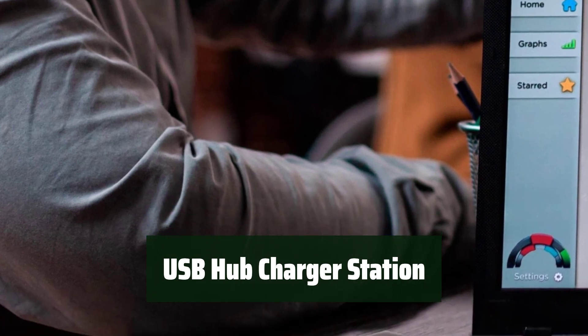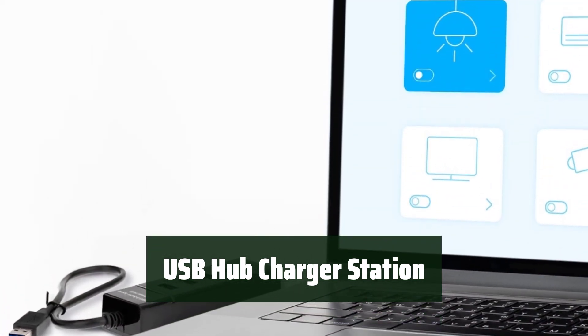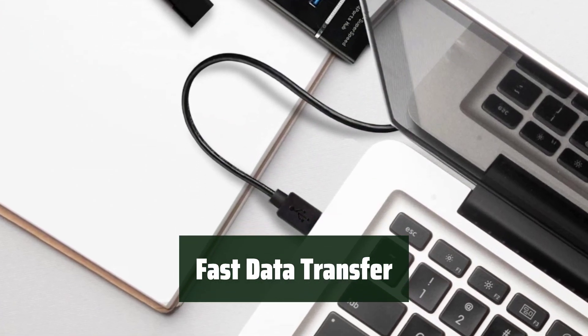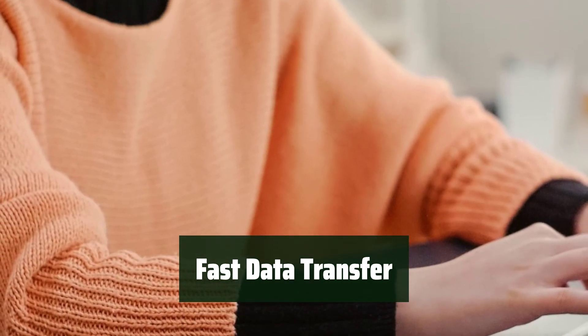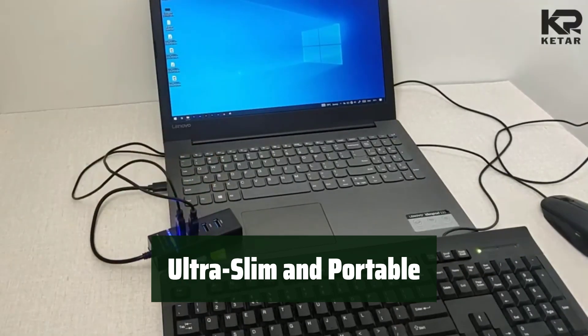Number 4: Say goodbye to port problems with this USB hub charger station. It allows you to connect 4 devices at once, making it easy to expand your USB ports and connect multiple devices. Transfer data 10 times faster than older USB 2.0 standards. Its ultra-slim design makes it portable and convenient, perfect for on-the-go use.